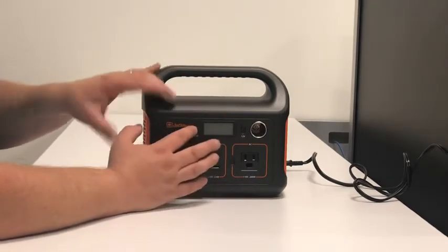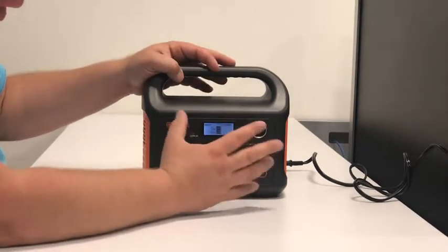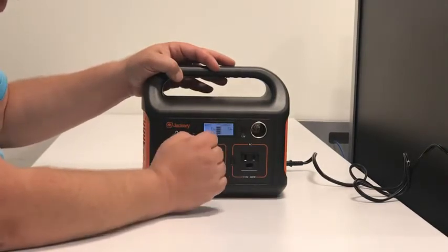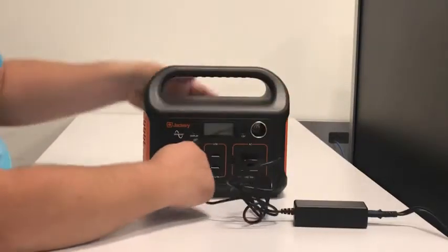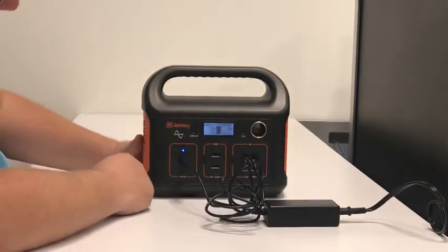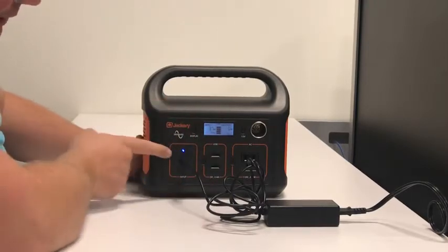Very compact design, lightweight. It's got a display up here with a nice blue glow to it. It will show you the input and output in watts as well as the level of charge. Right now I have it at 74%. Once you plug it in with the factory-supplied charger, it will show you the input as well as percentage once it is charging and the blue light is on.